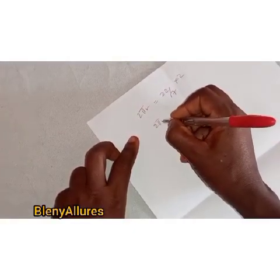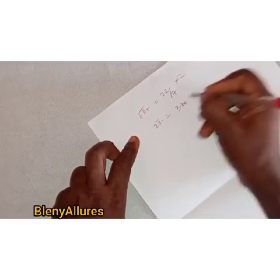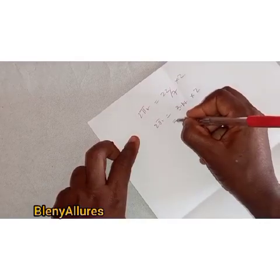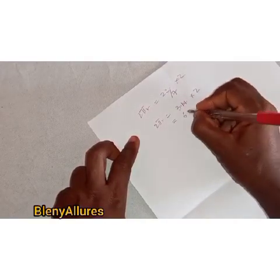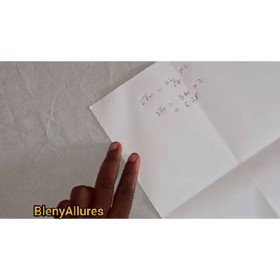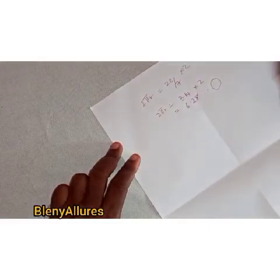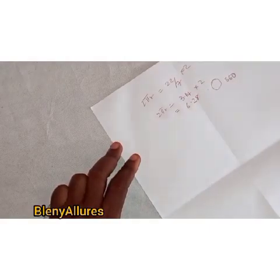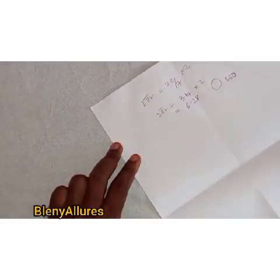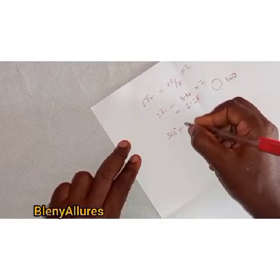So 2πr is the formula we are going to use, which is the constant formula. Pi equals 22 over 7, and when you divide 22 by 7 it gives you 3.14, as shown in the video. Times 2, which gives us 6.28. So when you are looking for the radius of a 360 degree circle, you are going to divide your measurement by 6.28.